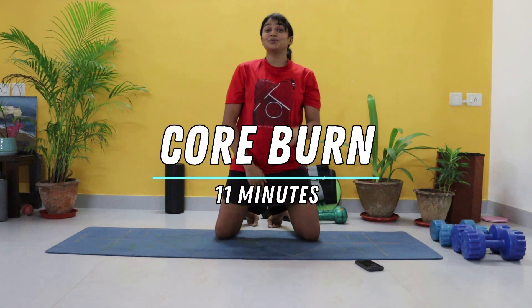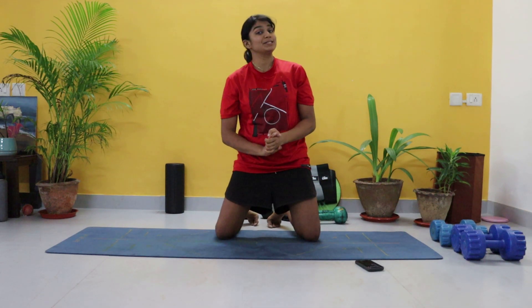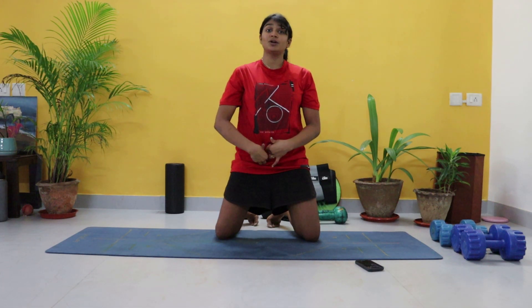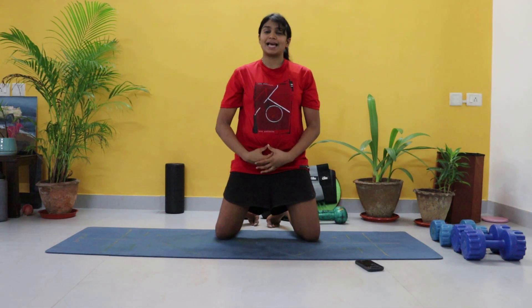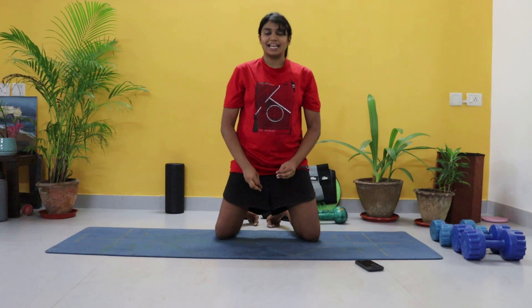Hi everyone, welcome to your second core five workout. If you've not done the first one please just check it out — I'm going to link it in the description box below. I also mentioned what the difference is between your core and your abs. But in a nutshell it is very very important to focus on your core as well as your superficial abs to get a nice strong stable core which can help you with functionality, posture, balance and just in day-to-day life.